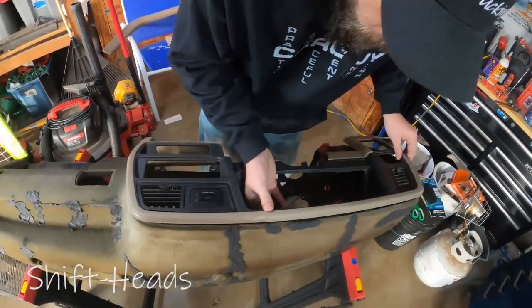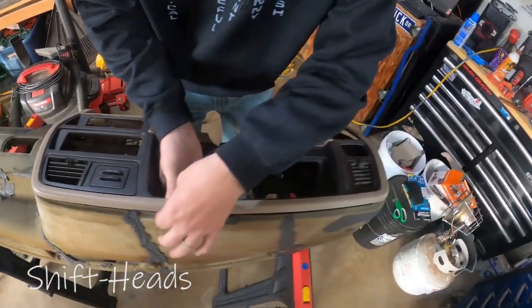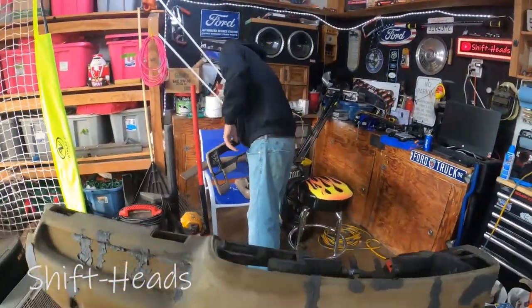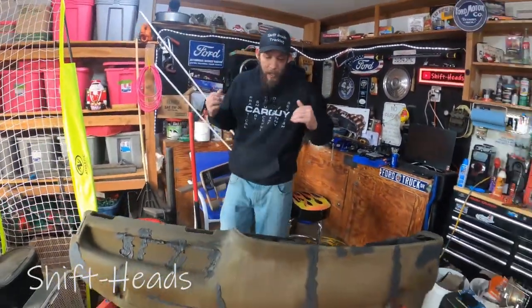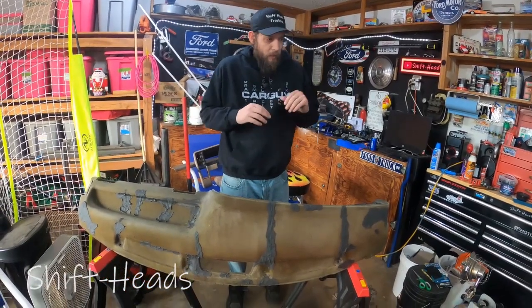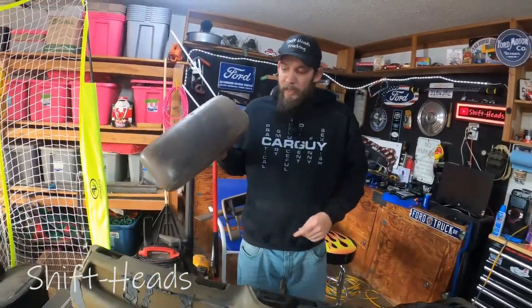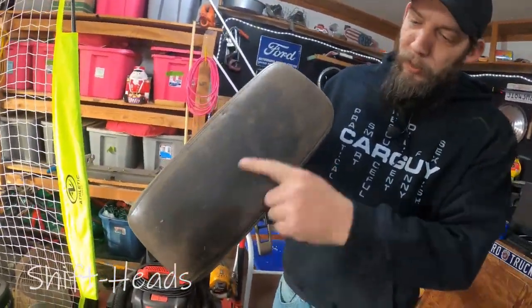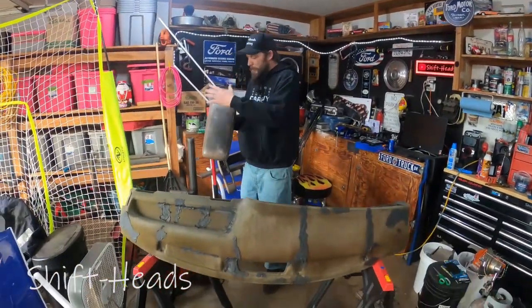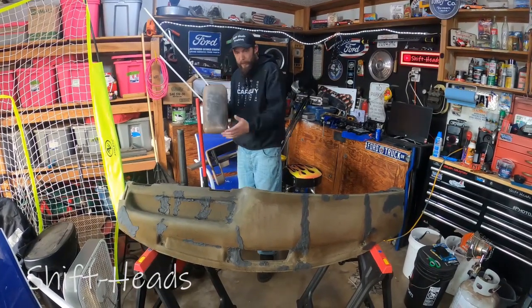I'm not too worried about building that raised edge up because it actually will get covered by the fascia piece on the dash — it'll go right over that lip. I'm hoping I've got enough material to cover this dash, and hopefully I'll get a little bit more material so I can recover my armrest. That's what this dash used to look like — all that nasty cracked stuff — so I'll stitch something together to recover it.